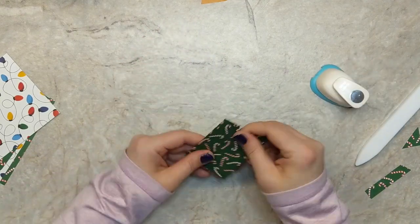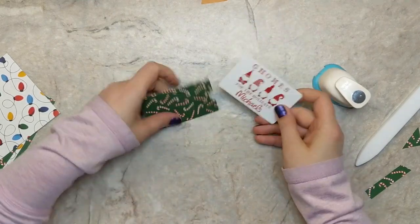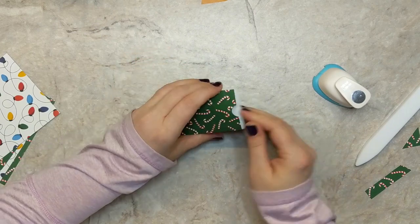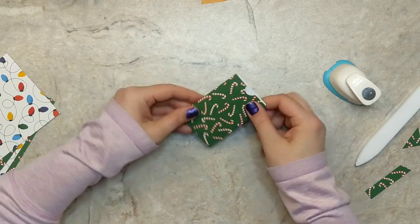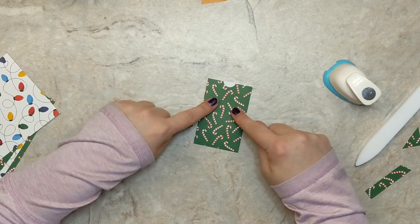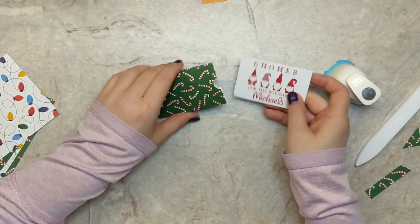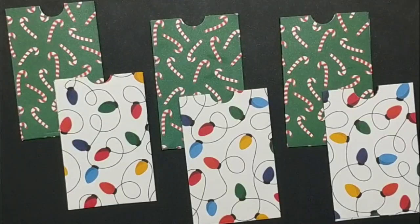That's it — the gift card pocket is complete, and it fits your regular standard gift cards from Michael's, Walmart, coffee places, whatever you've got. Super cute. This design is going to give us six of them. I'll go ahead and cut up all my pieces and we end up with six gift card pockets out of one piece of 12 by 12 cardstock — super easy, you can make these in just minutes.